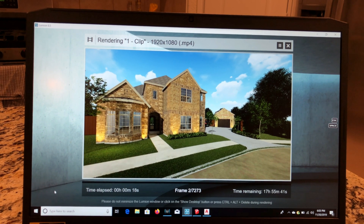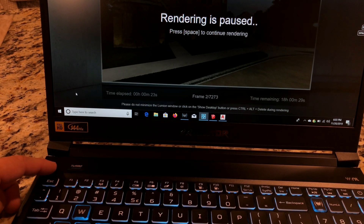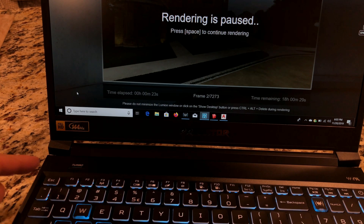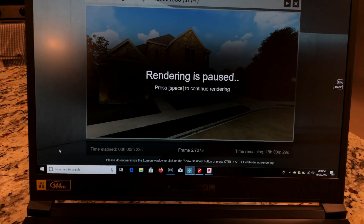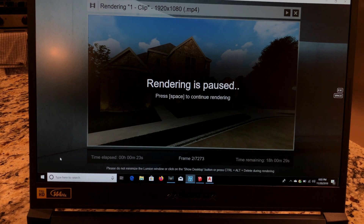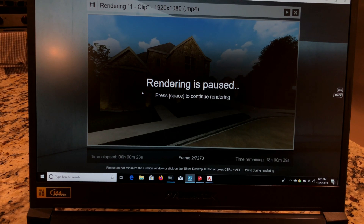I believe there's a turbo option on the keyboard — right here — that I can click to speed up the process, but you have to have it plugged in for that to work. That may be one reason it's taking longer; it's not in that overclocked turbo mode, which could speed it up a bit. But it's probably not the best for heavy rendering unless you had to. I could make it work, but I prefer my desktop for that.